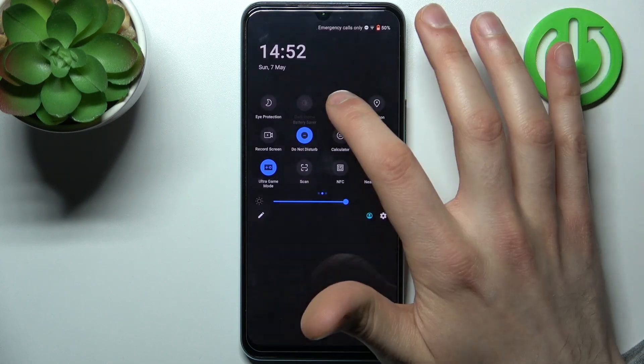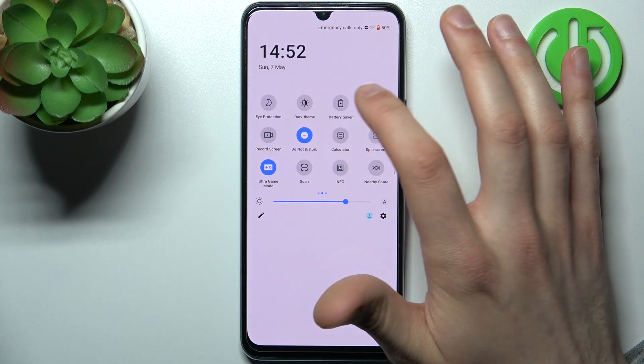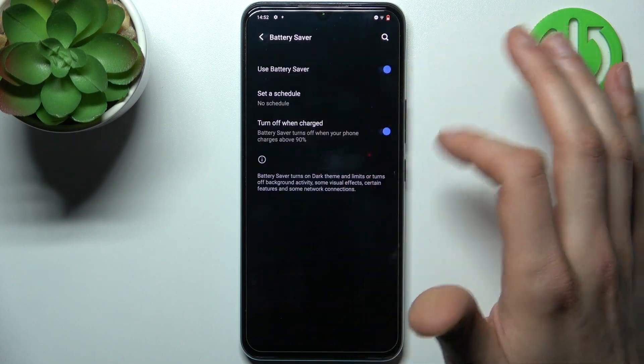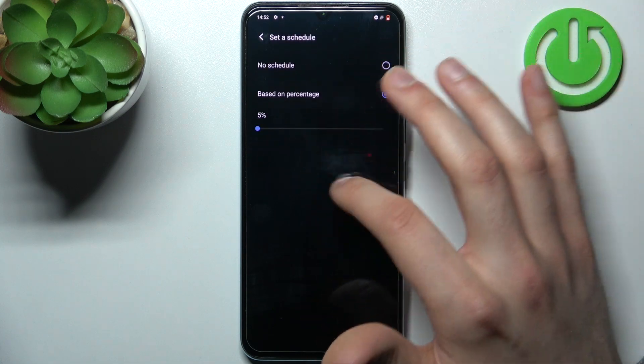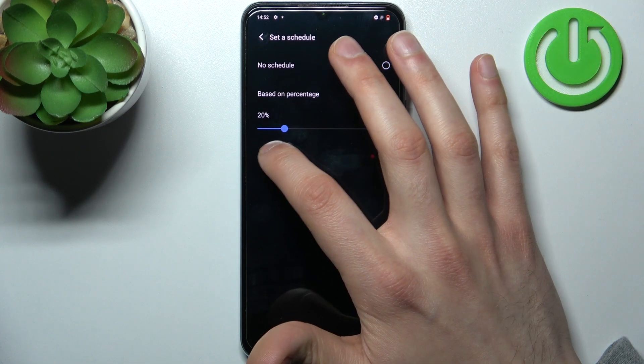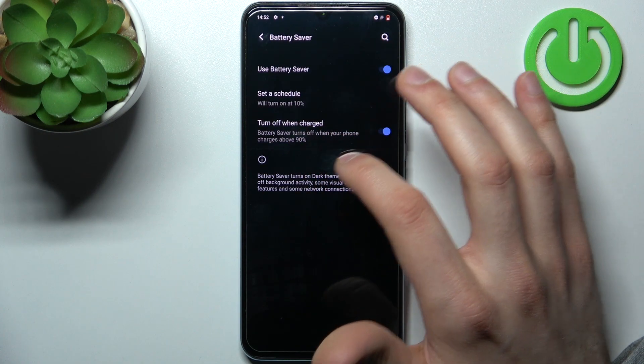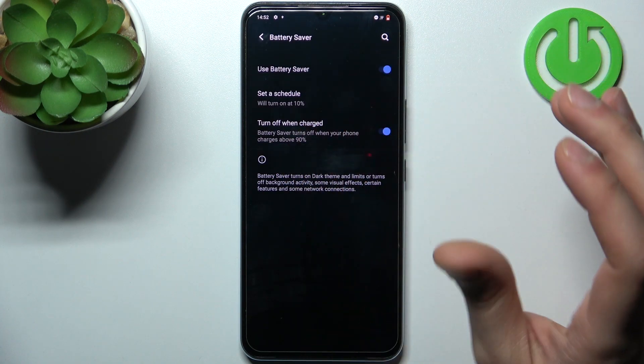By tapping it once you can switch this mode on or off. By holding your finger on it you can access some of its settings. For example, you can set up a schedule for this mode based on your battery percentage, and you can also set it to turn off automatically when your device is above 19% charged.